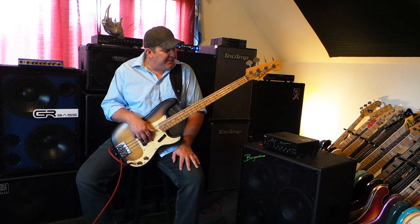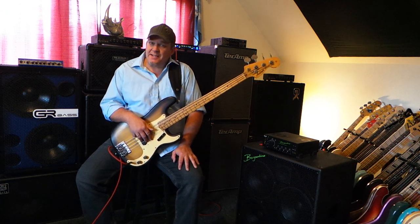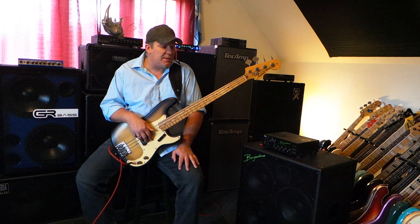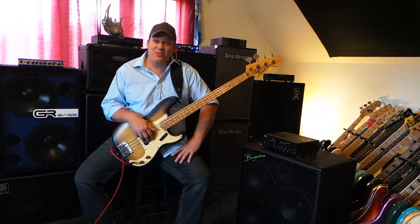Built in 1977 in Japan by Aria Pro 2, it's a very, very well done copy. Now it's got some significant years on it, so it's had plenty of time to mellow with age. It started off as a very high quality copy.